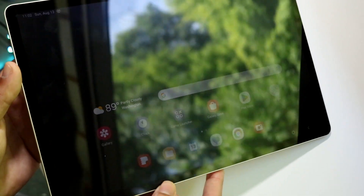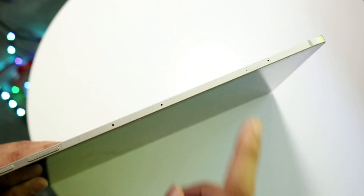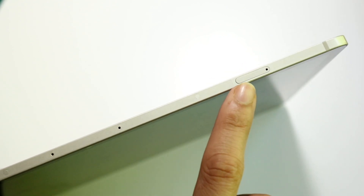At the very top of the tablet we have a few things. We have our power button, and our volume buttons right here. It's a flat-sided tablet, and at the very end side you have your SD card area. You can put in a microSD card inside the card slot right here.